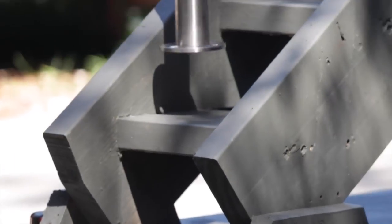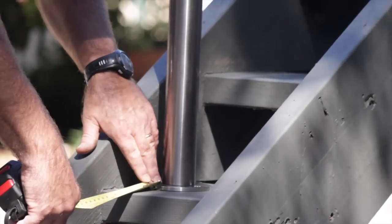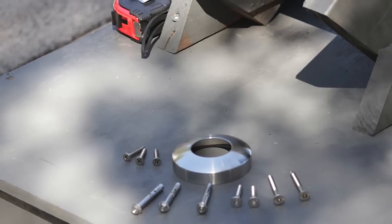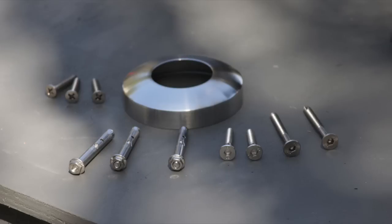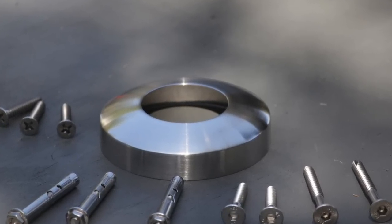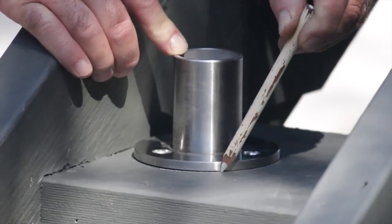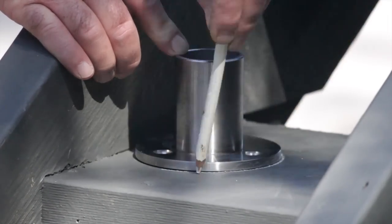I find it best to slip the post onto the tall base plate and position it on the stairs. For this demonstration I'm going to use stainless steel countersunk screws, but you may wish to use stainless bugle screws or dyna bolts if you are mounting onto concrete stairs. You can cover your base plate fasteners with a cover plate if you wish. Trace around the tall base plates and mark out the base plate fastener holes.